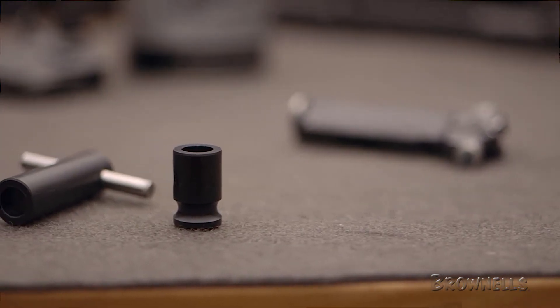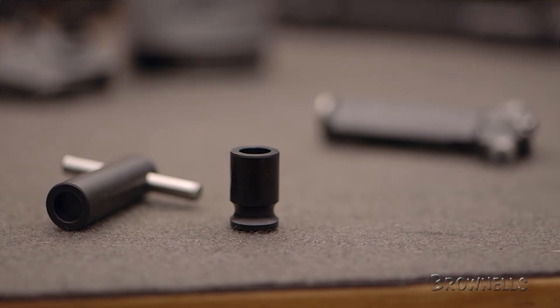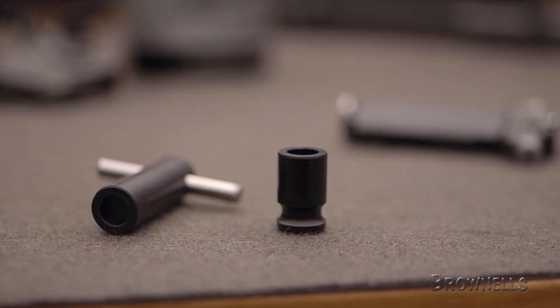It's available in two versions: one with a T-handle for high-volume work, and the other without for convenient storage in the buttstock of your rifle.